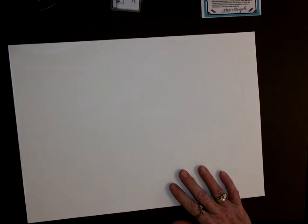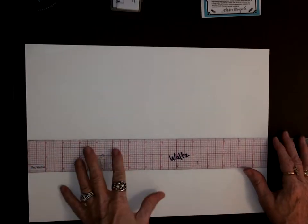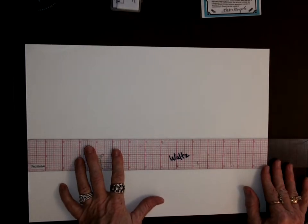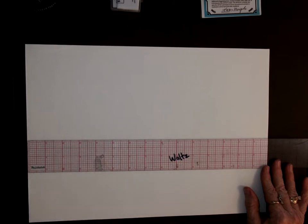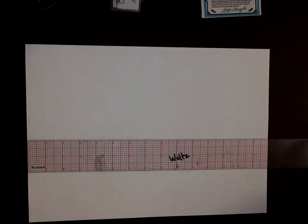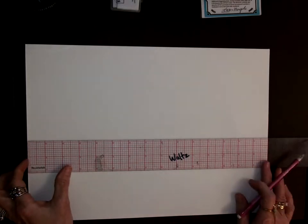The ruler in front of you is a clear gridded ruler — I absolutely love them. If you don't have one at home, I'd highly recommend purchasing one from Michael's; they're about four or five bucks. I'm going to get my mechanical pencil. If you don't have one, please let me know and I'll grab some — that was on the supply list. You don't have to use a pencil, but I find it easier.